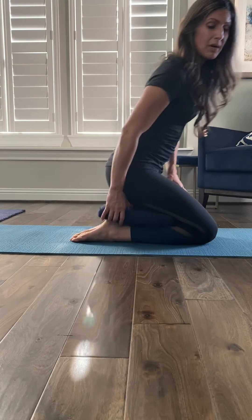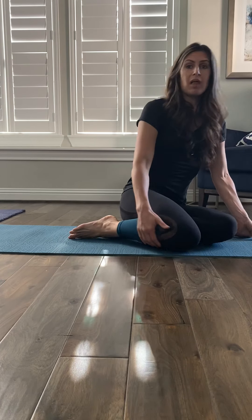So a couple of tips: we've talked about using the block in easy pose, using a towel while you're kneeling, using a pillow or cushion while you're kneeling, and also using the block in hero's pose — where we open up the knee slightly so we can place the block inside. Hopefully one of those adjustments will help you find a comfortable position. Start with 30 seconds, one minute, two minutes, and work up to see if you can get to five to ten minutes or more as you lengthen your practice of meditation and pranayama.